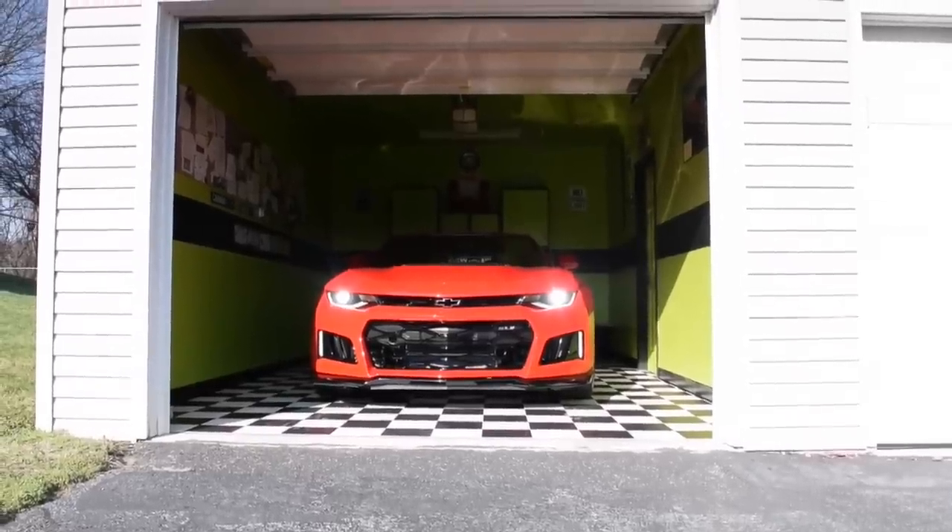Here we are, finally in my 2017 Camaro ZL1 — setting off on the first drive. I actually have two of them: a 2013 and a 2017. After Chick-fil-A, Steve Fast convinced me to do a pull. We're at 68 miles on the odometer right now.